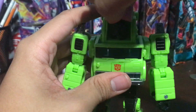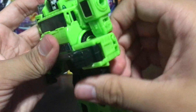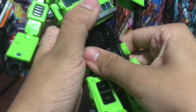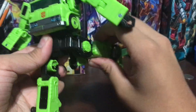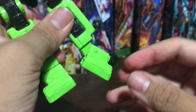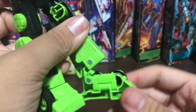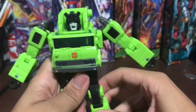Articulation-wise: the head can go through a 360. The arms can't go through a 360 but you've got outward movement. You've got elbows that can go to 90 degrees. You have waist rotation, slightly, because the back keeps forward. Legs can kick back. You've got a 90-degree knee bend. Also, if you want to, you can extend the feet down and use it as a toe joint. You can bring the feet down if you wanted to.